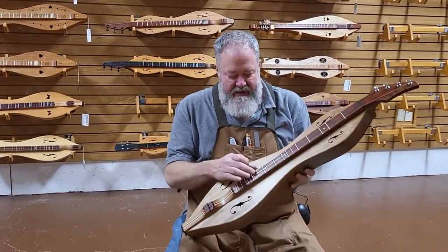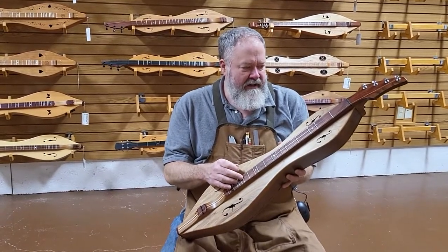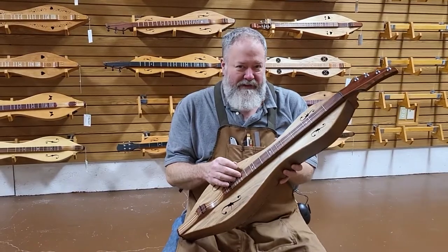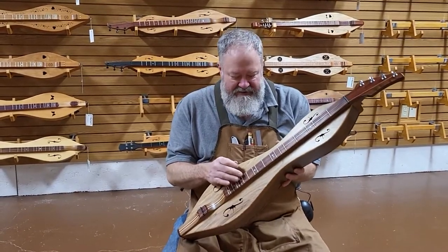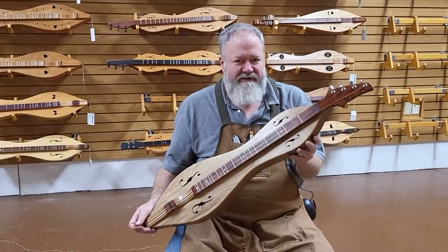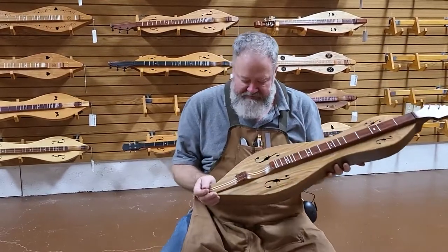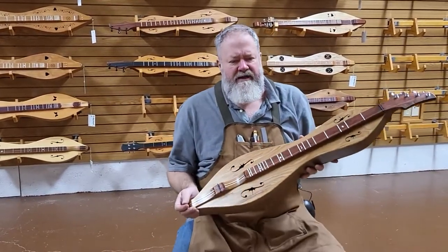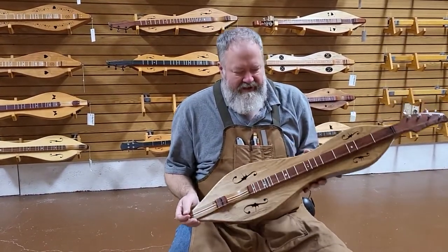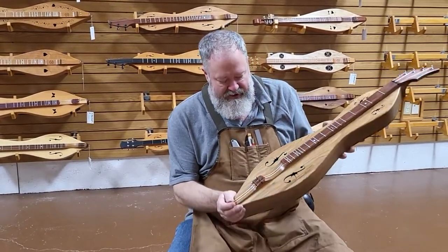This one does have the Bubinga fretboard veneer — B-U-B-I-N-G-A, like Bubba in Georgia. It's a South American wood, I'm pretty sure. Very hard, very durable. It's got this beautiful salmon color that's going to hold that color real nicely. So Bubinga is a really top choice as far as that goes — nearly as hard and dense as ebony. It doesn't have that black color but I think it's got its own character, especially with walnut and butternut. It just looks really sharp.